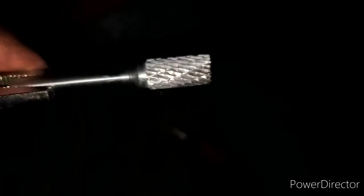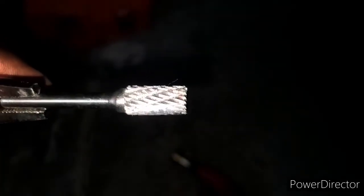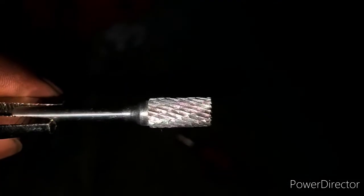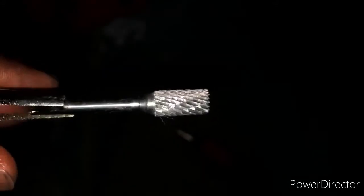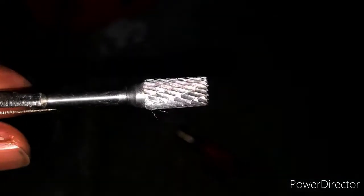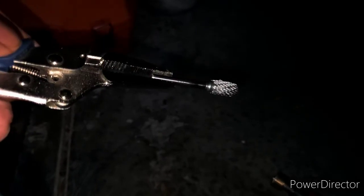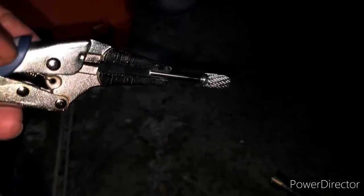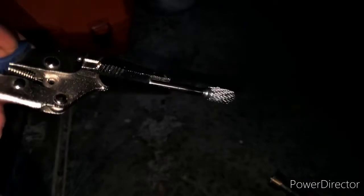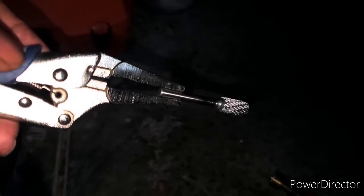So I had to figure out what I was going to do to fix this. I realized that if you heat the bit up until it's red hot, the aluminum will actually melt and you can just brush the aluminum out of the bit. So we're going to try that right now and see if it actually works. I'm going to heat this bit up until it's red hot and brush the aluminum out.